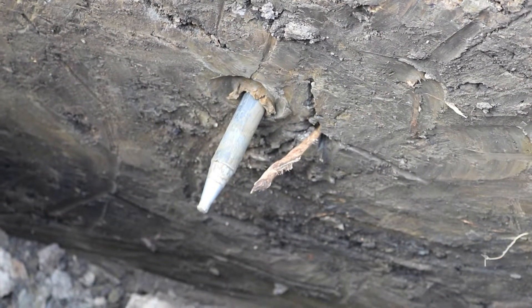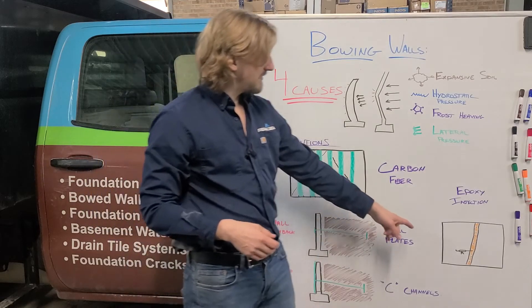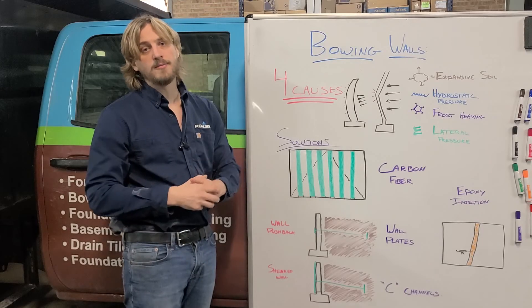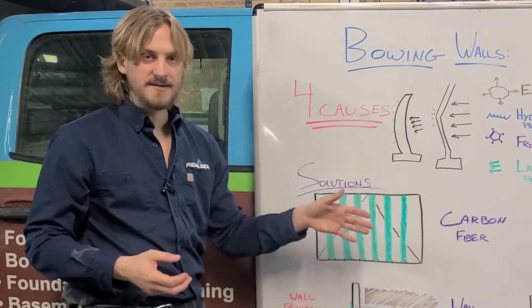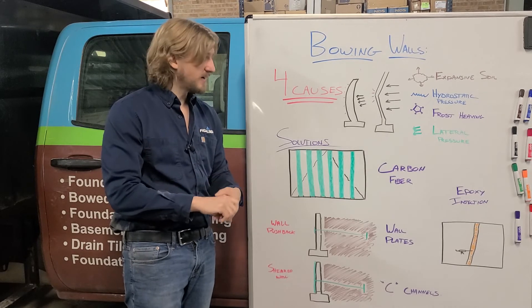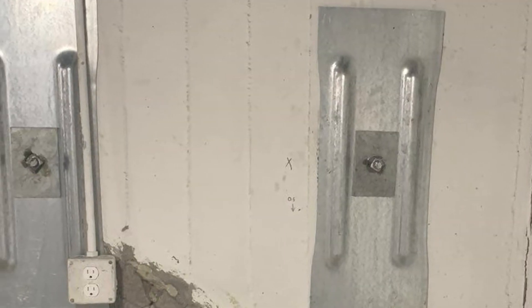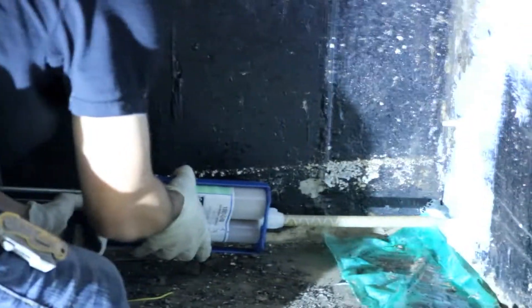We dig outside to allow the wall space to move and then pull that wall back against the C channel and the plate. For poured foundation walls we also do epoxy injection to stop water from seeping into your basement. For cinder block walls, we can't do epoxy injection — instead we do a wall covering with drain tile to capture that water, because the hollowness and mortar joints of cinder blocks mean you cannot use epoxy or polyurethane injection. The wall plates and C channels both come with 25-year warranties, and the epoxy injection comes with a lifetime warranty.